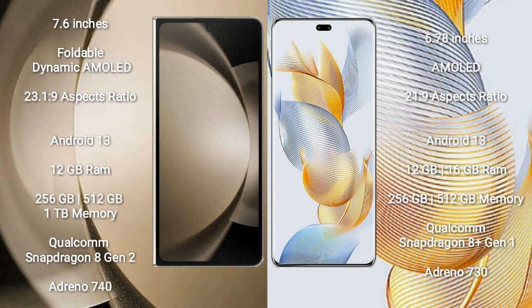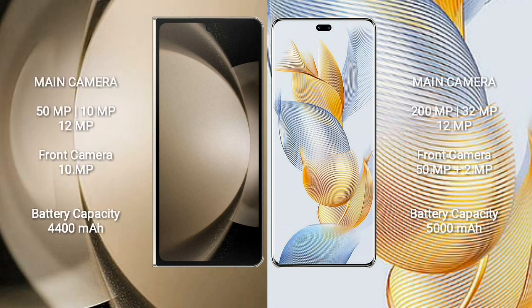Samsung Galaxy Z Fold 5 runs on Android 13; Honor 90 Pro also runs on Android 13. The Z Fold 5 comes with 12GB RAM and 256GB to 1TB internal storage, Qualcomm Snapdragon 8 Gen 2 processor and GPU Adreno 740. Honor 90 Pro comes with 12GB or 16GB RAM and 256GB to 512GB internal storage, Qualcomm Snapdragon 8 Gen 1 processor and GPU Adreno 730.